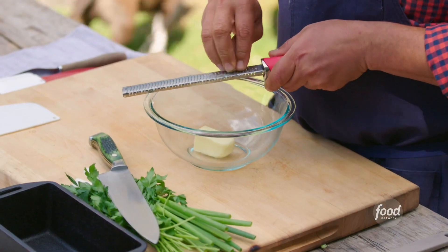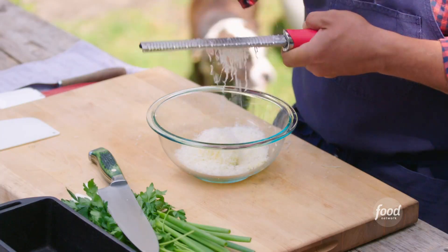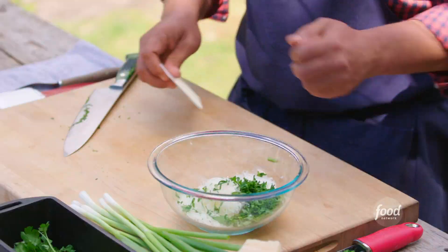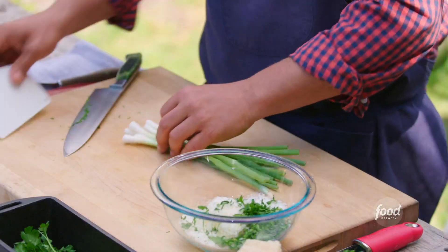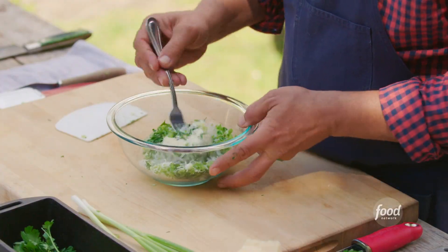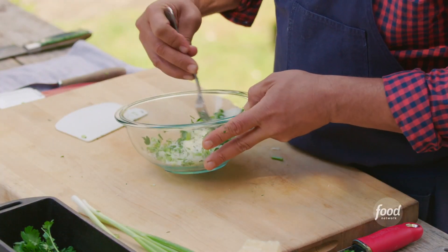We're going to grate a clove of garlic. I'm using a cup of aged parmesan, parsley goes in, and scallions go in too. We just mix this with the butter — it smells so good.